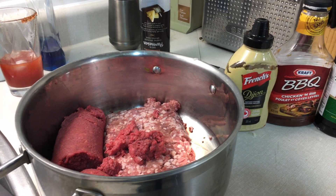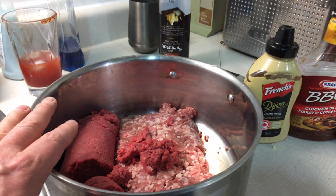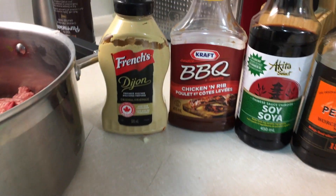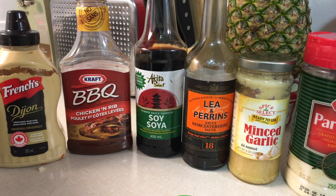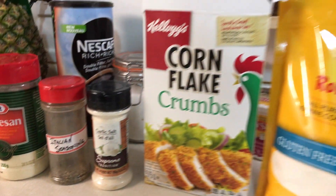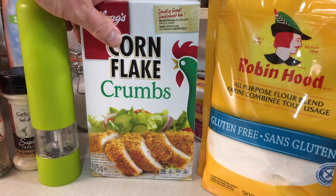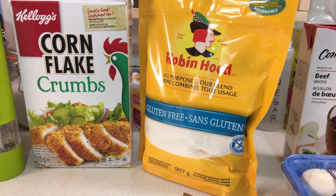It's more or less eyeballed according to taste and your preference. For this recipe we have quite a few ingredients. We've got a pound of lean ground beef and a pound of ground pork for the meatballs. Into that we're going to put Dijon mustard, barbecue sauce — any flavor will do — a little soy sauce, gluten-free Worcestershire sauce, minced garlic, Parmesan cheese, Italian seasoning, salt, pepper, and cornflake crumbs or bread crumbs. This is supposed to be gluten-free, but please read the ingredients.